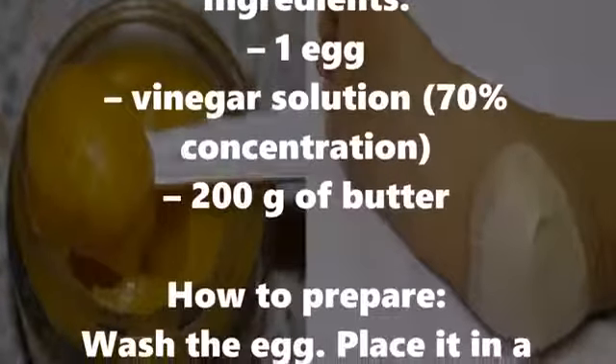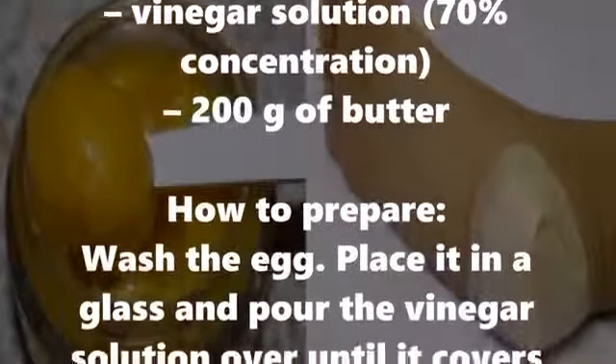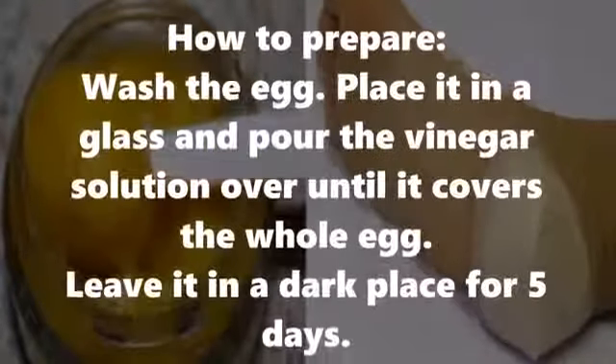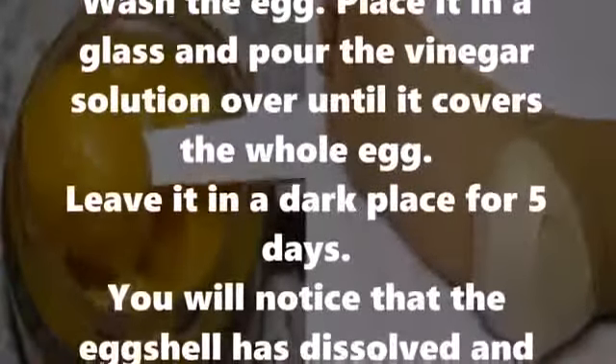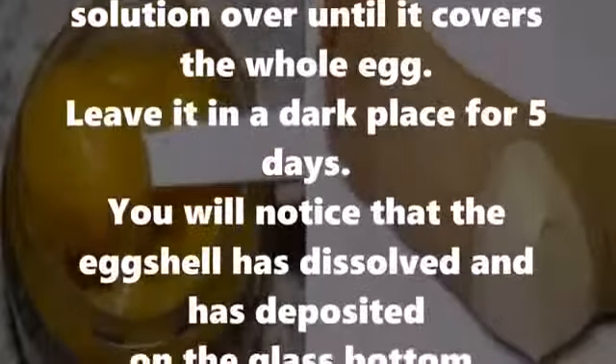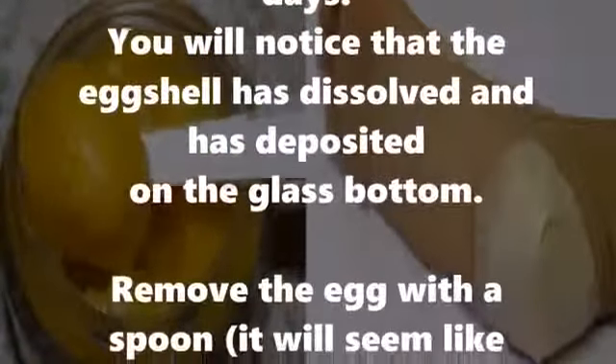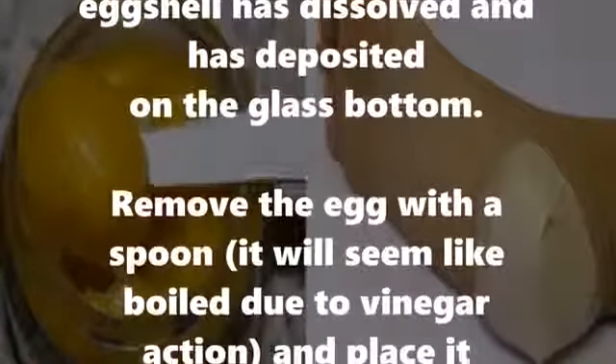How to prepare: wash the egg, place it in a glass, and pour the vinegar solution over until it covers the whole egg. Leave it in a dark place for 5 days. You will notice that the egg shell has dissolved and deposited on the glass bottom. Remove the egg with a spoon — it will seem like boiled due to the vinegar action.